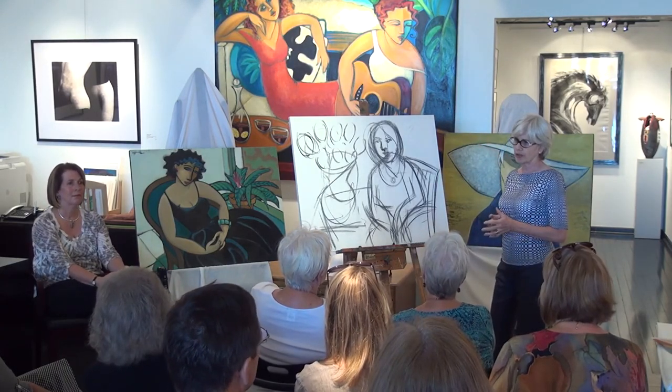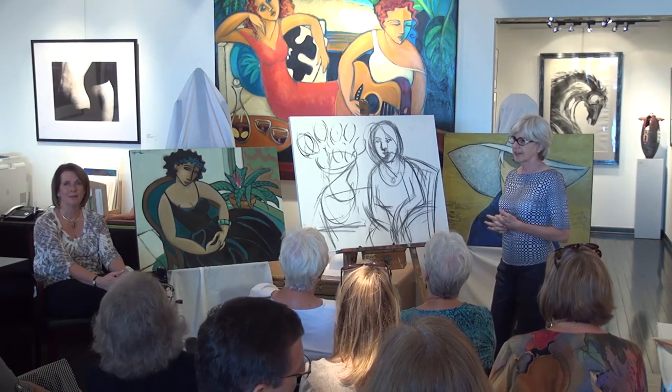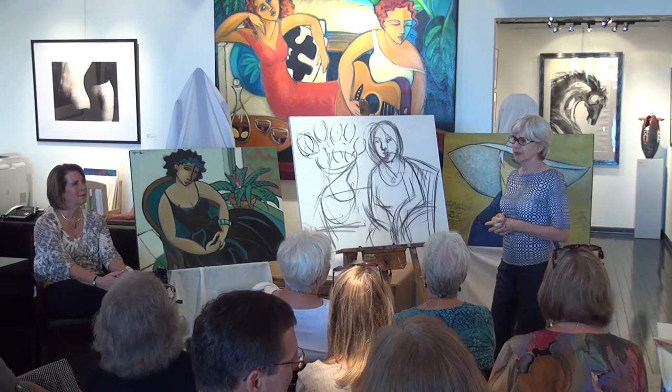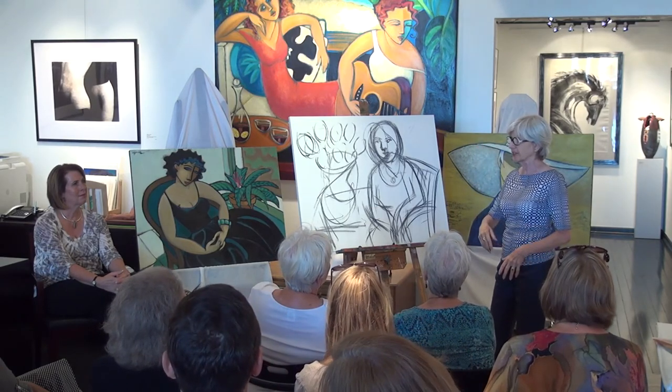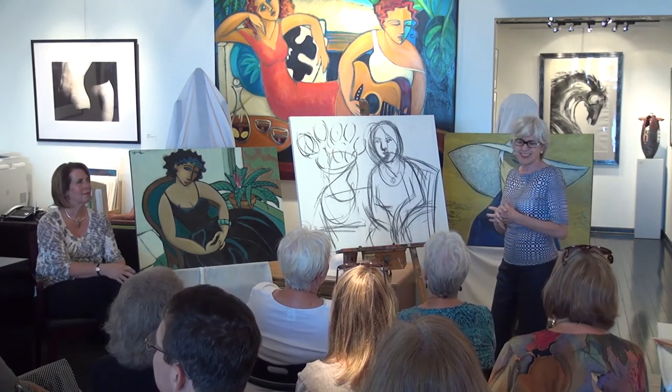Are you using oil or acrylic? — Oil. Yeah, I work in oil. I can't work with acrylic — I don't like the way it smells, and it dries too fast. It doesn't blend the same. It's just not the same.